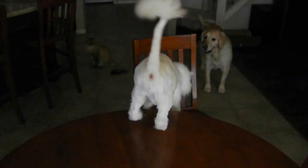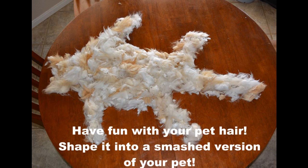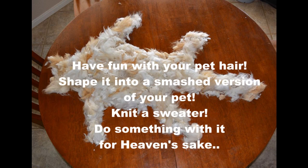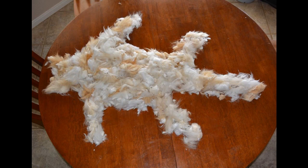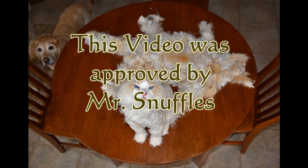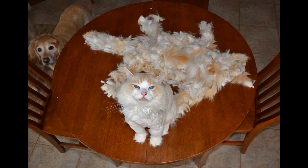Snuffles! And here's the after Snuffles. Come back here. You come back here. And here's the after Snuffles.